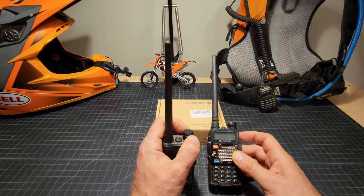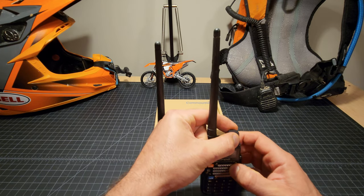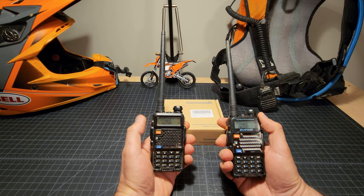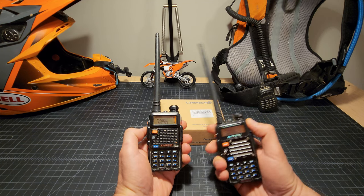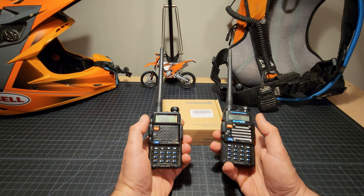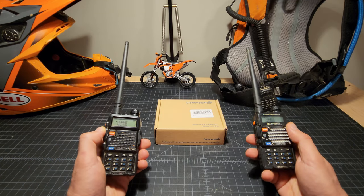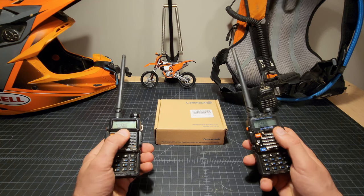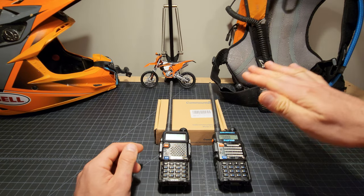So basically the way these work: you turn them on, and when I key up the one on the left, the other one lights up, and vice versa — standard walkie-talkie behavior. We are using the same frequency. In a perfect world these two radios can communicate across a mile or two, but where we ride we're lucky to get half a mile, because ham signals propagate with terrain.